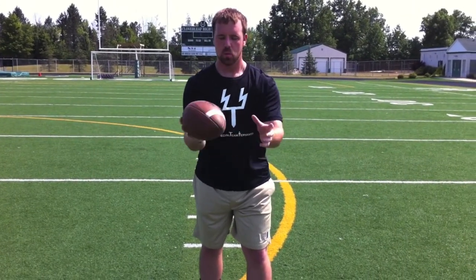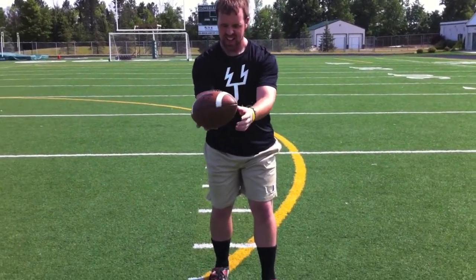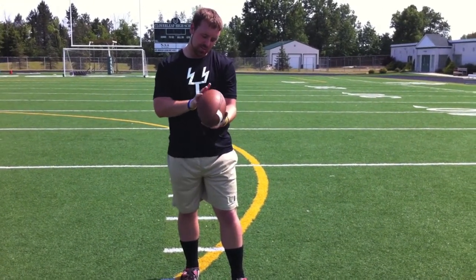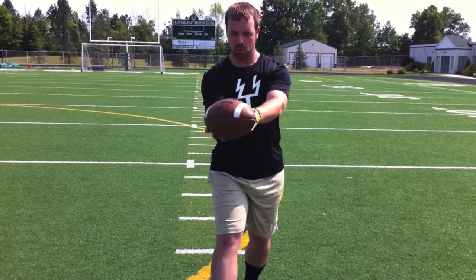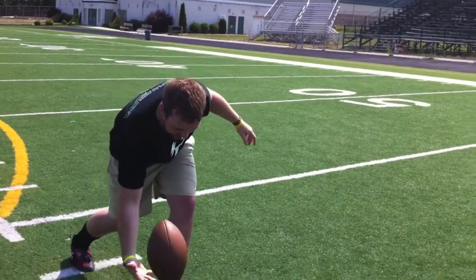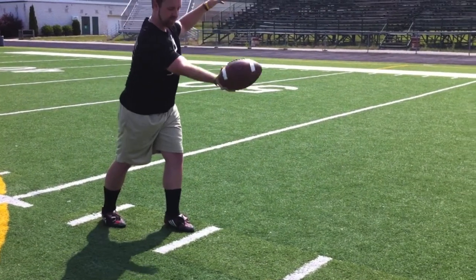So we're going to continue — once we've got the ball and our position, holding it the way we want, we're going to talk about the drop: the actual physical drop of the ball. The ball comes back and you won't have time to think about getting your fingers in the correct position — that comes with practice. The actual physical drop: we want it to be nice and flat. We don't want the point to go down and hit the ground, and we don't want the back end to drop first. We want that ball nice and flat.